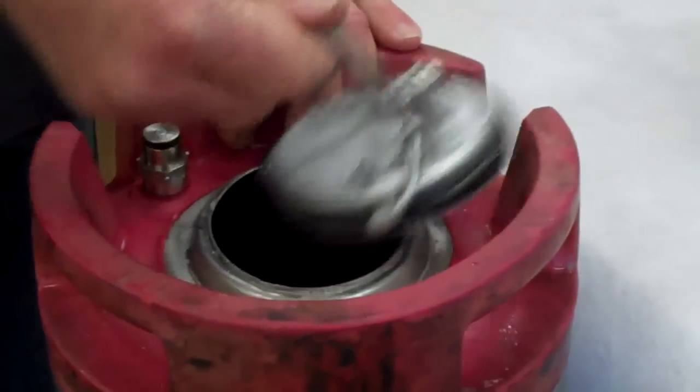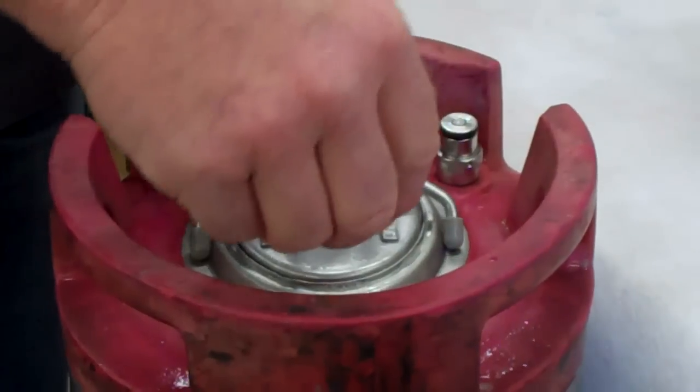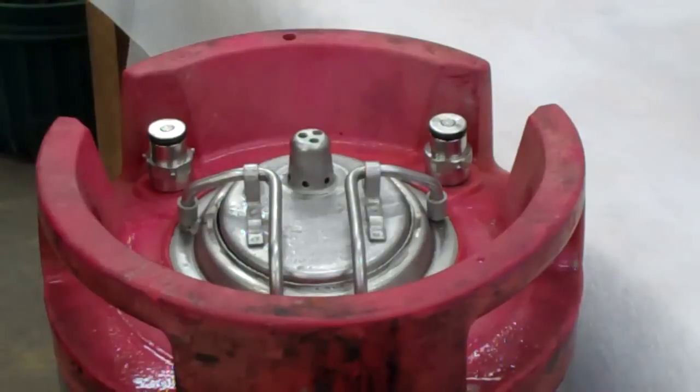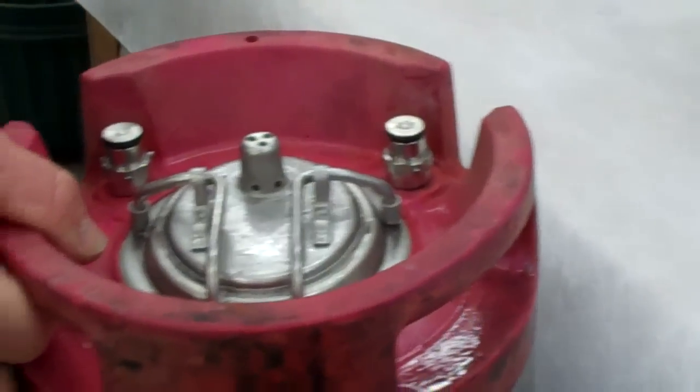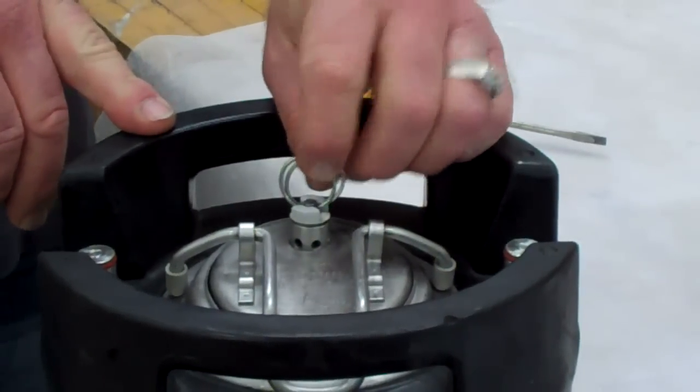That is how we get them in from Coke — that's how we relieve all the Coke kegs, work on them, and then pressure check them. So those are the two different styles: the Pepsi style with the manual relief, and the Coke pinlock style with the static relief valve.